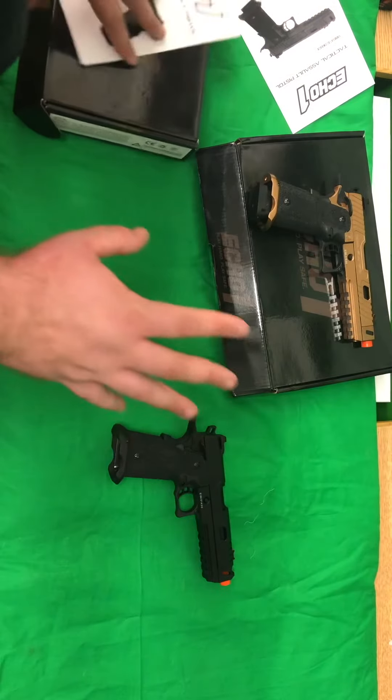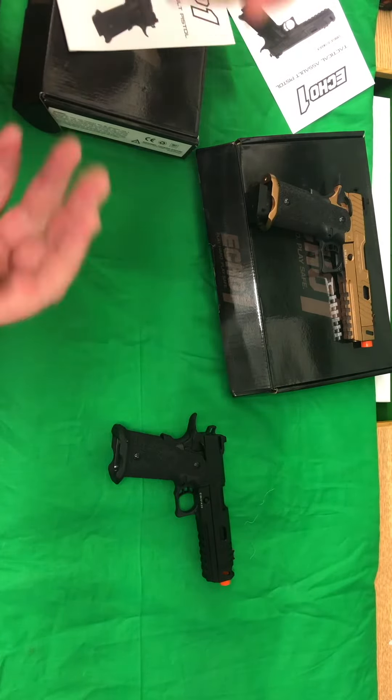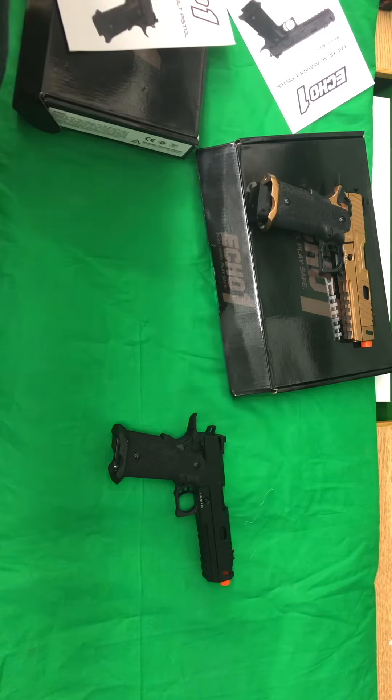So everybody, these things are absolutely gorgeous. Come on in, check them out while I have limited stock. Talk to you later.